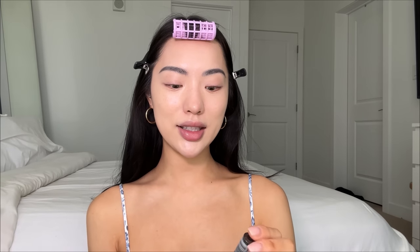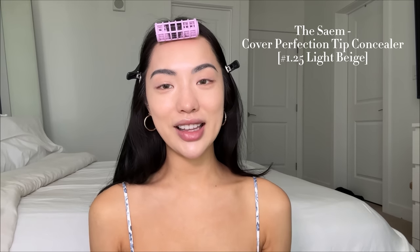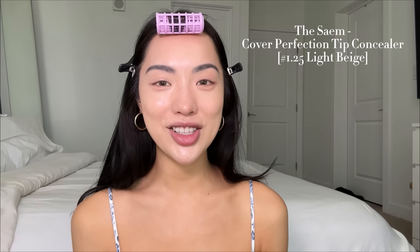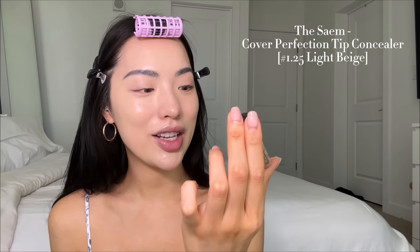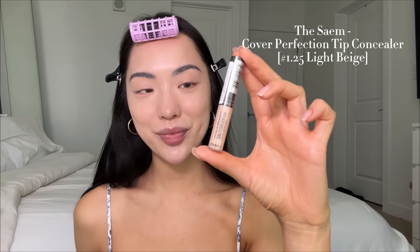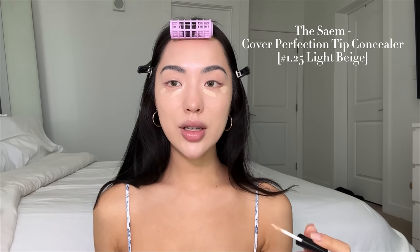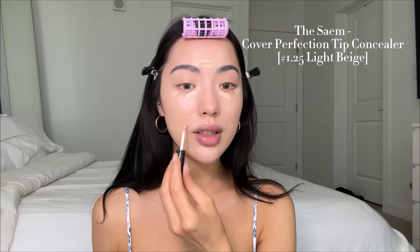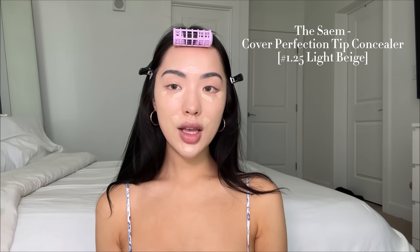Now I'm going to try the concealer. The concealer I got is from the brand The Same — I'll have everything in the description bar or written on screen if I'm butchering the pronunciation. This is the Cover Perfection Tip Concealer, and it's actually SPF 28. I don't think I've ever tried a concealer with SPF in it. I'm just going to apply it to where I would usually apply my concealer.